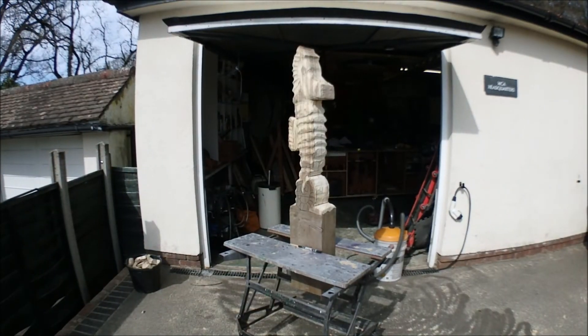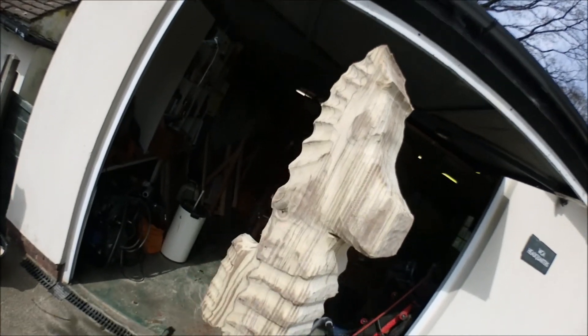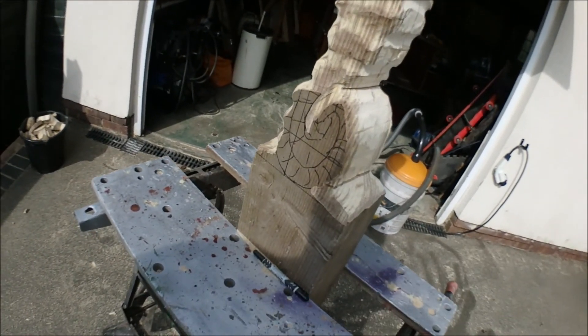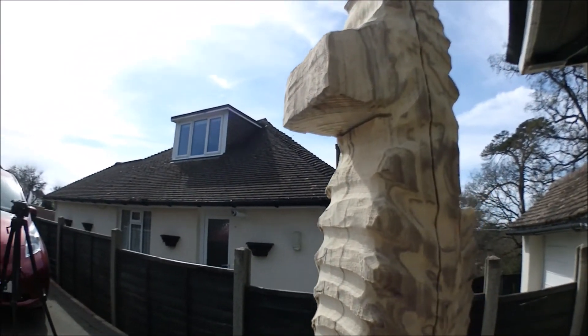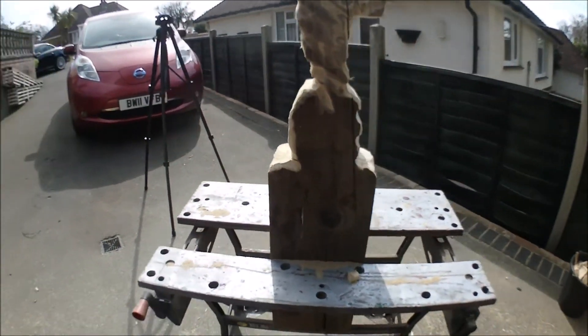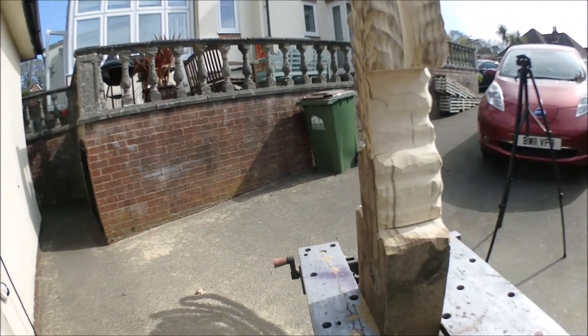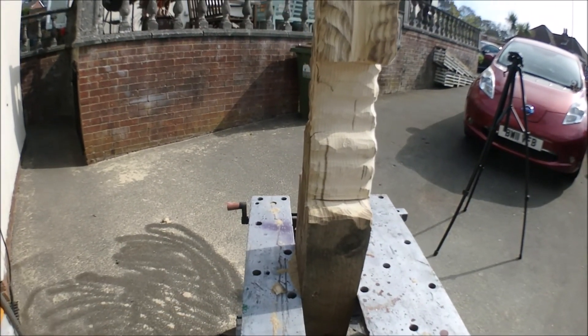And here we have the first cut of the seahorse. I haven't done the tail because the angle grinder is too coarse, too big to get in there. But as you can see, it's got a reasonable level of detail. Still lots of dents and scratches — this is going to take a lot of finishing. That nose is going to have to come thinner. The tail is going to need a smaller drill. But overall, I'm happy with that. So let's see what part three brings.